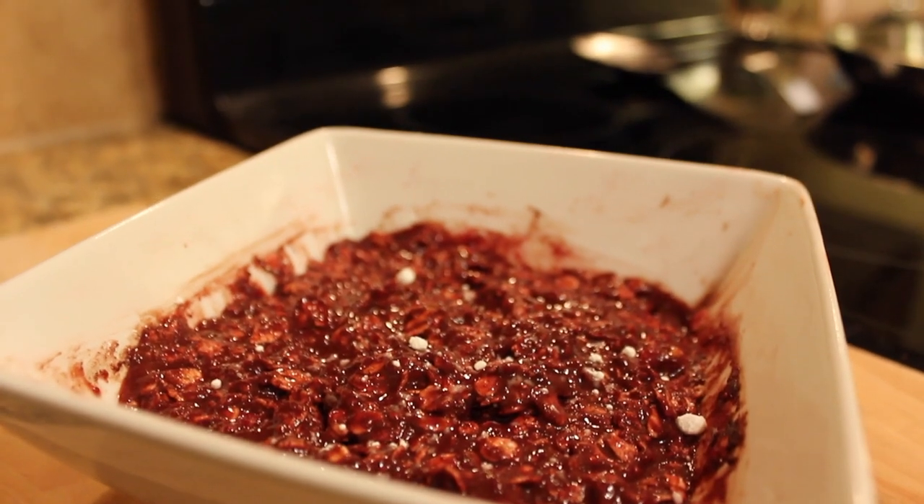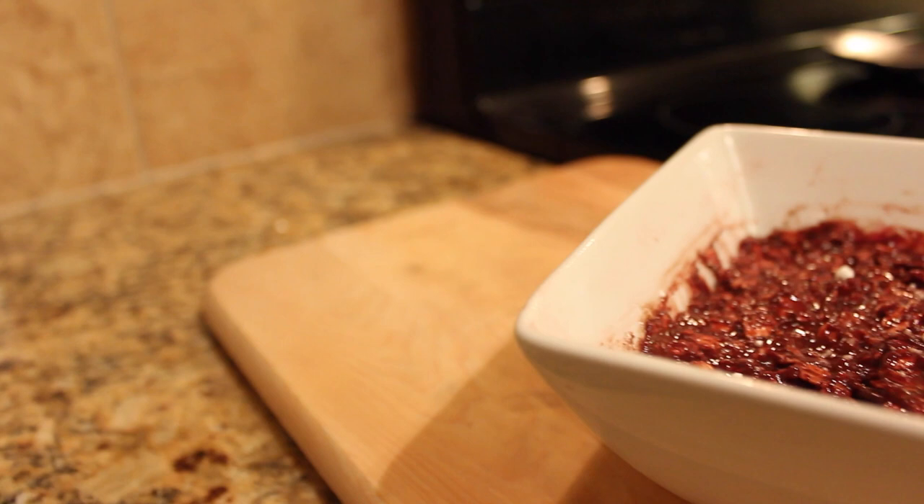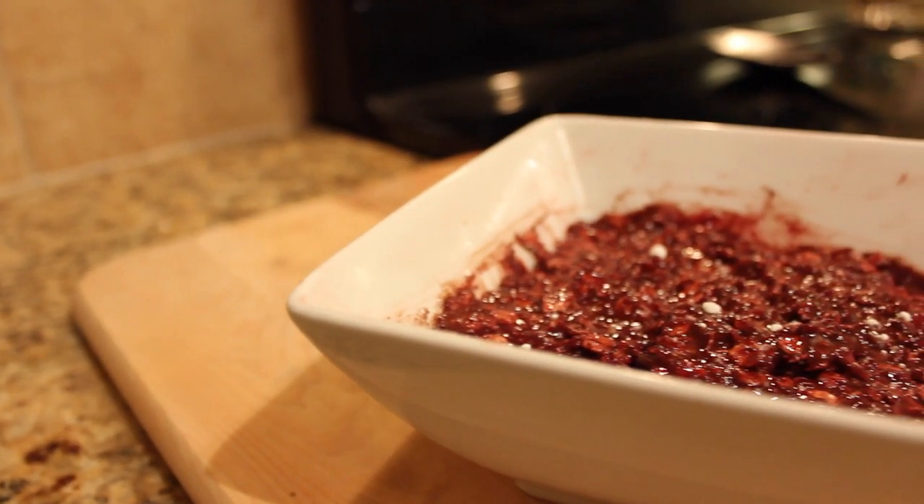Hey, what's going on guys? So I mentioned in a previous video that I was gonna do an overnight red velvet oatmeal recipe for you, and I got really good responses. This one is all from scratch — no red velvet cake mixes, no red velvet protein powder, because personally I buy chocolate, vanilla, or cinnamon protein powder since it's more versatile. If I buy red velvet protein powder I'm kind of limited to what I can make, so all from scratch. Hopefully you guys try it out and let me know.